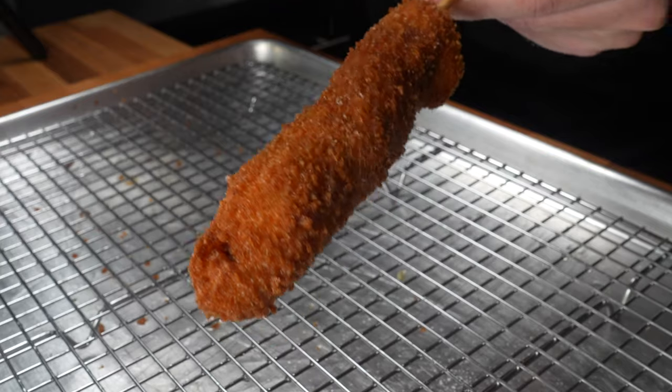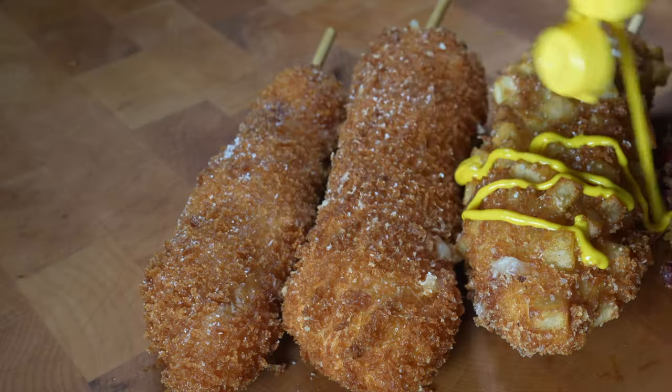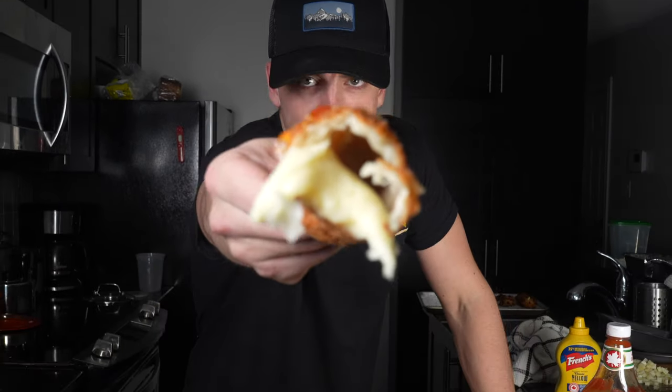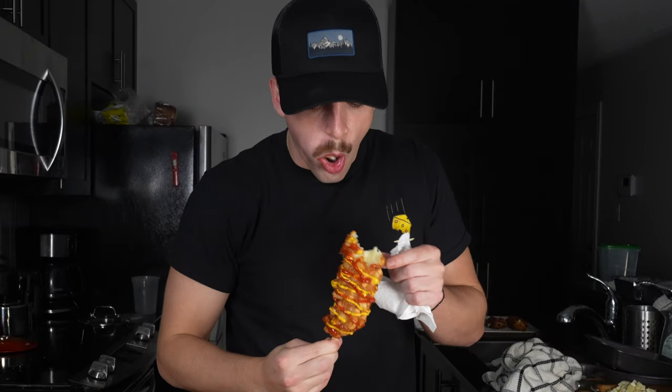While all your corn dogs are still hot, sprinkle with sugar and kosher salt, then drizzle whichever ones you like with ketchup and mustard. These are really good — personally I like these a lot better than regular corn dogs. The problem is that you either get cheese or you get hot dog, but it's never in the same bite. So now I'm going to show you my way to fix that.